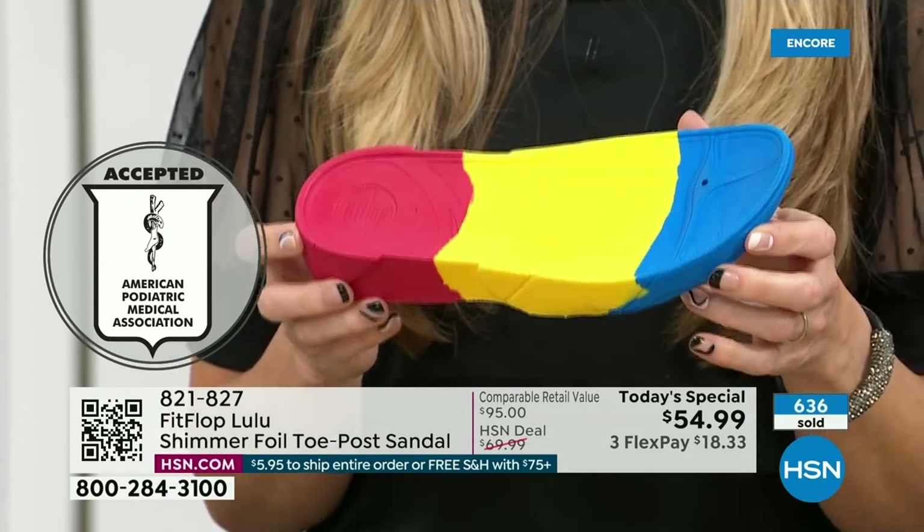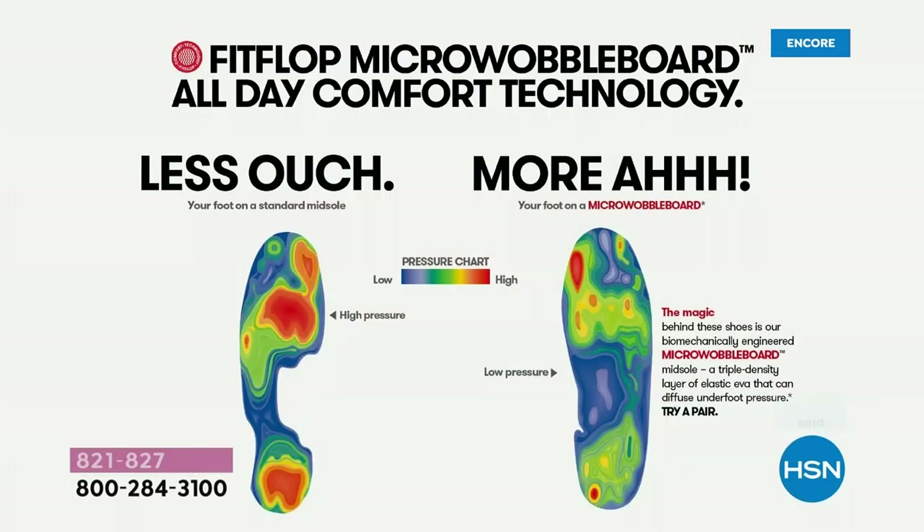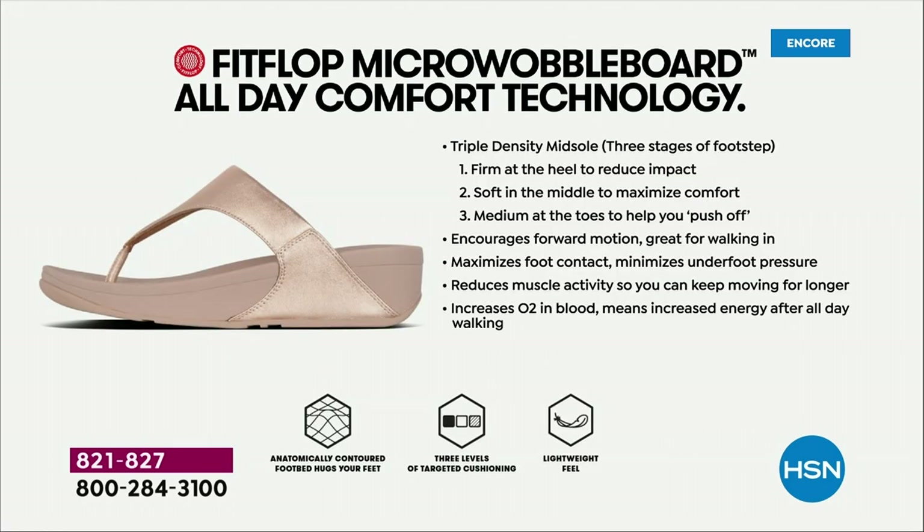That micro wobble board technology is a triple density foam that's going to diffuse pressure and equally distribute your weight. Look at this — the sole actually looks like a real human foot, which is funny to say, but so many of our sandals are flat pieces of cardboard. On the left of the graphic, that is what your foot looks like in a shoe that is not good for you — all red, lit up like a Christmas tree. On the right, you have what your foot looks like in a micro wobble board shoe — your weight distributed, all of your impact points supported. That's why you can wear these all day long.